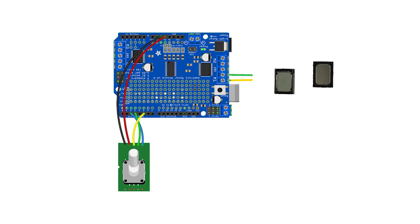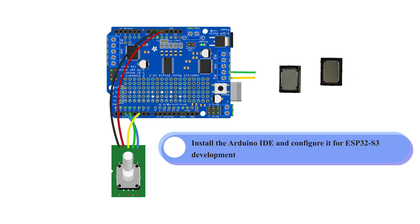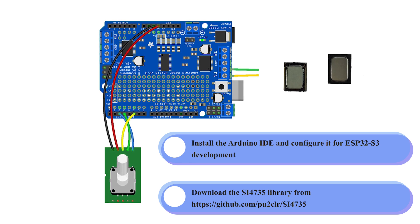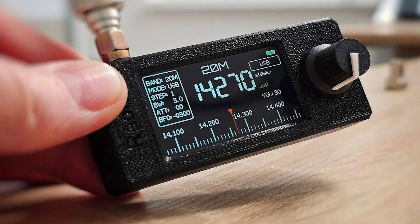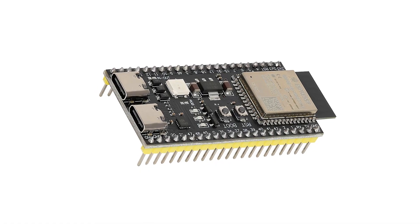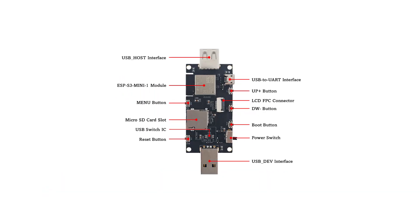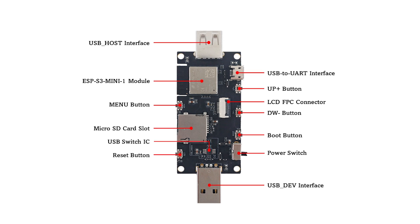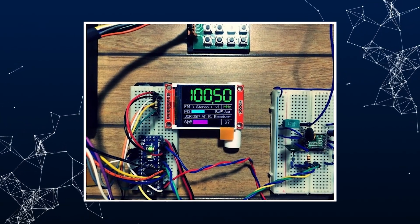Set up the software environment. Install the Arduino IDE and configure it for ESP32-S3 development. Download the SI-4735 library from GitHub — that link will also be in the description. Program the ESP32-S3 using the provided example sketches from the SI-4735 library, and modify the code to work with the specific pin configuration of your build. Flash the firmware by connecting the board to your computer via USB and using the ESP32 Flash download tool to upload the compiled firmware. Finally, power on the device, verify all functions are working correctly, and adjust the antenna and fine-tune the radio reception as needed.